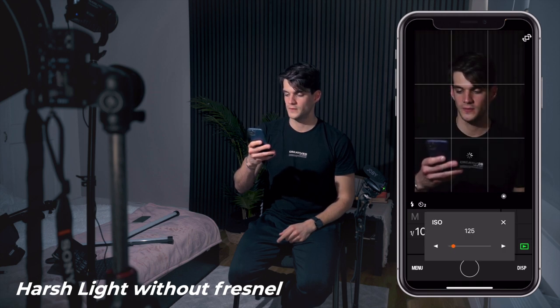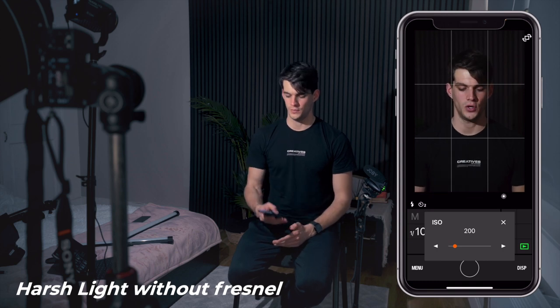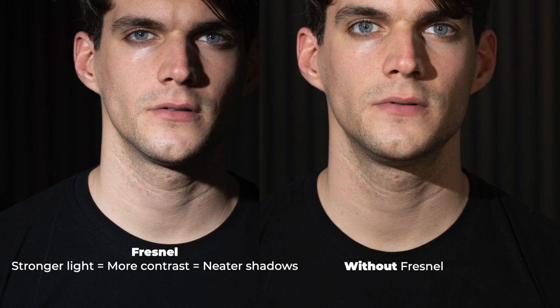We'll keep the ISO at 160 and then snap a photo. Now you can see the difference between the previous photo with the Fresnel and this one without it.